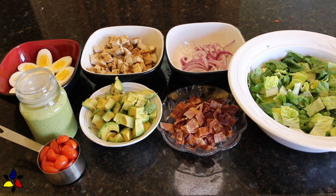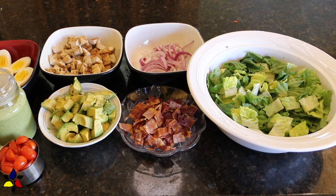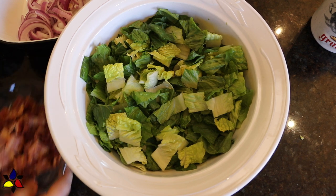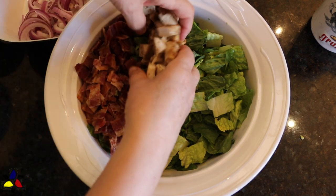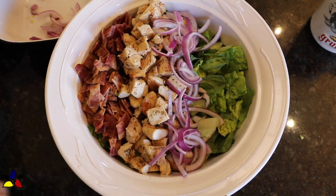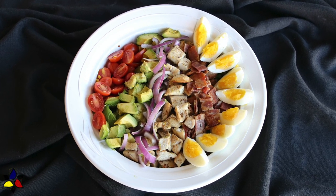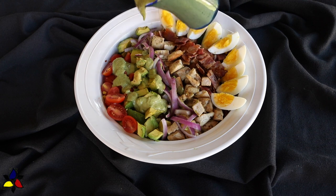Now that all the prep steps are done, it's time to gather all the salad ingredients and to assemble the cobb salad. Assembling can be done two ways depending on how you want to present and serve your salad. For both methods, you begin by getting your large salad bowl and first adding all of the romaine lettuce. For presentation, I'm now going to add all the ingredients in clear rows: beginning with a row of bacon, then a row of chicken cubes, then a row of fresh red onion ribbons, a row of avocado pieces, a row of cherry tomato halves, and my quartered hard-boiled eggs placed on the perimeter of the bowl. Lastly, I pour on the green goddess salad dressing.